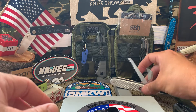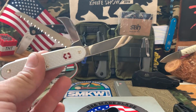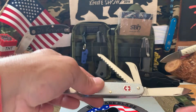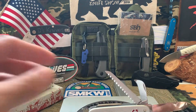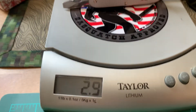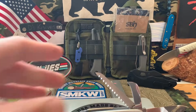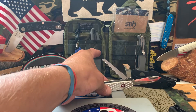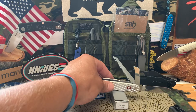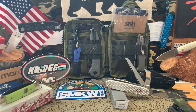Let's see what this weighs — three ounces. Not bad at all.